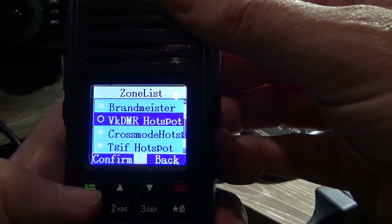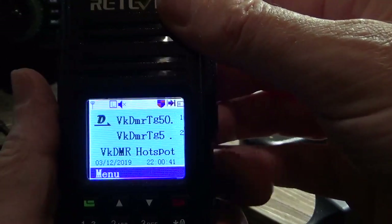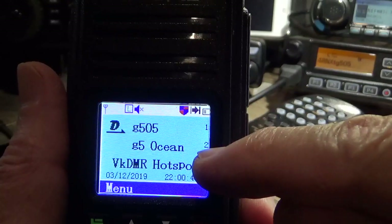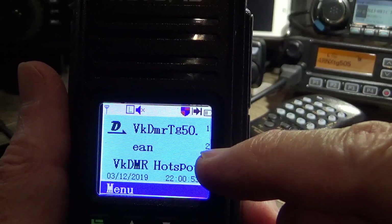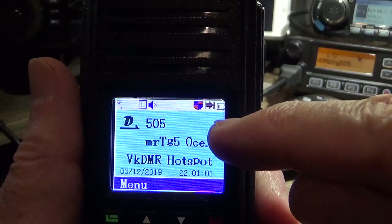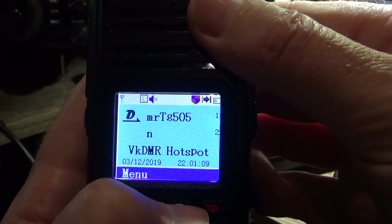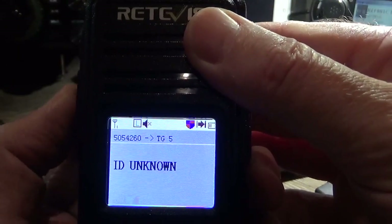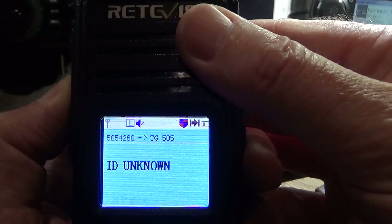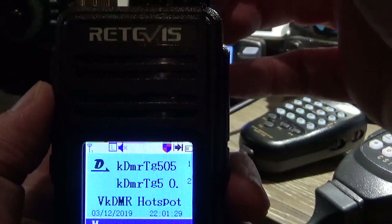We'll go up to the VK DMR network and hit the green button to go in there. What we see here is two lines on the channel list. The top line is Talk Group 505, which is our calling talk group or call channel, and the bottom one is Talk Group 5, which is where the nets are on. You can simply arrow up and down — arrow down and PTT to connect to Talk Group 5, arrow up and PTT to connect to Talk Group 505.